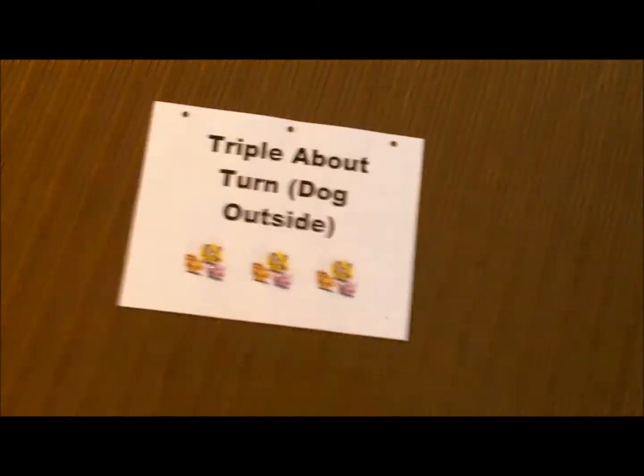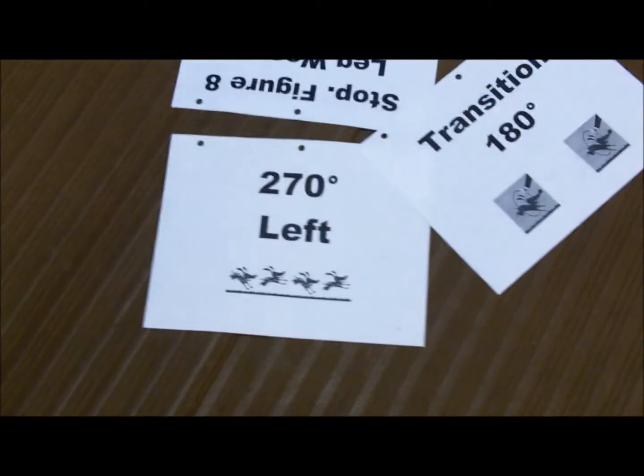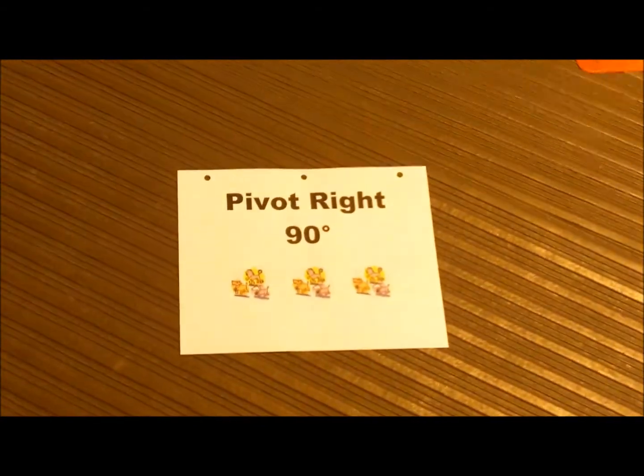Triple about turn, dog outside, station 3. 270 left, station 4. Pivot right 90, station 5.